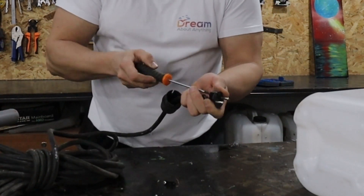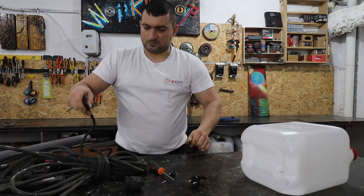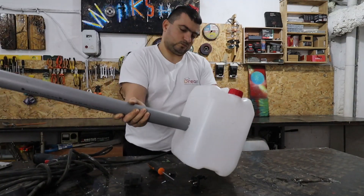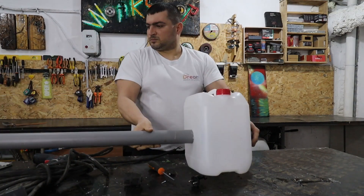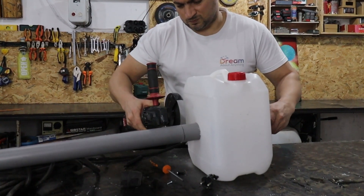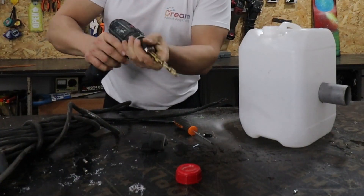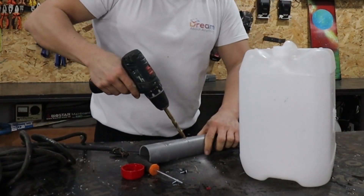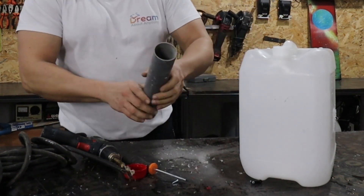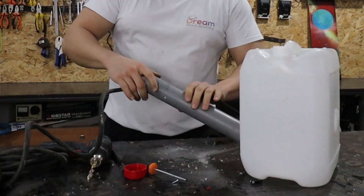The extension cord I chose is about 15 meters long. In the beginning I used a 50mm hole saw because I have such a tube on hand. I cut the tube so that it goes through both walls of the tank. I drill a hole in the tube and on the cap for the cable to go through. The tube will act as an axis of the reel.